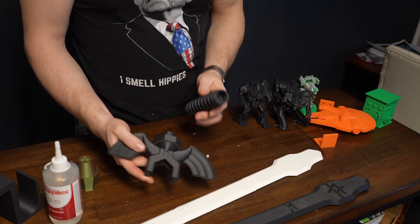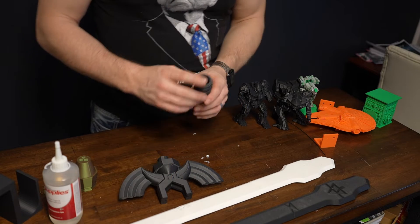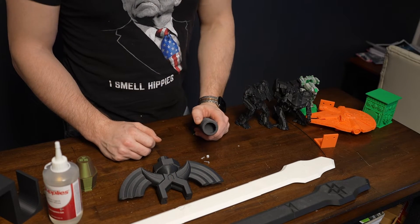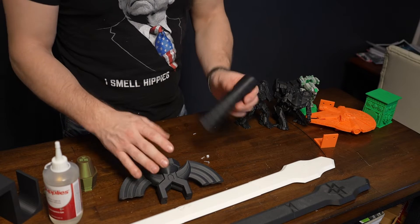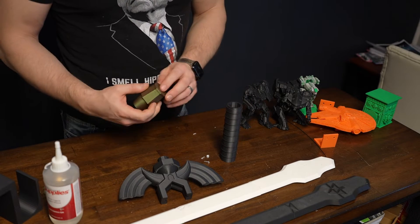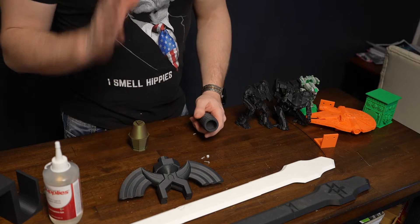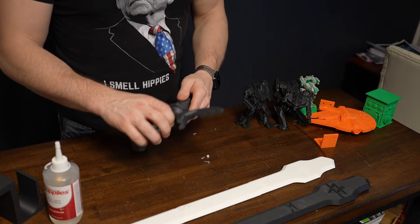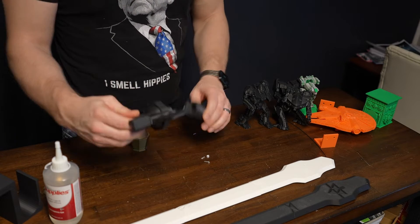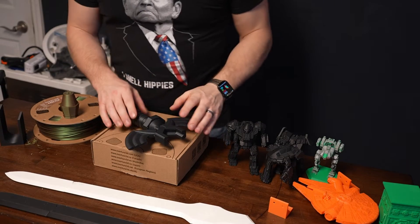I've already showed off a lot of the things I've printed with it. I've been working on a Zelda sword for my girls. One of the things that has really impressed me is not only the print quality but again just that reliability — I don't have to spend a lot of time babying the printer. I just set it up and it runs, and I think that's my favorite part.